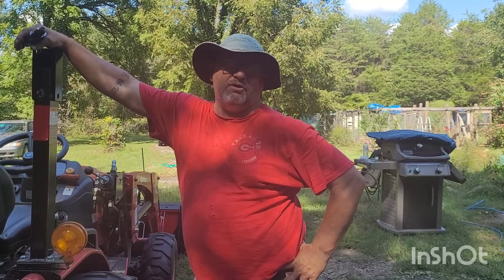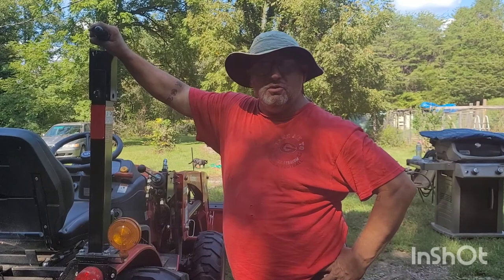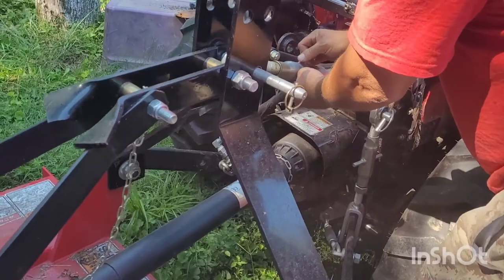Good afternoon YouTube, how do we do today? Welcome to another fun-filled episode of Coffee with the Masons. Today I'm going to show you how to: number one, remove a bush hog from a Branson 2505H, and number two, attach my backhoe attachment to it. So stick around, it's going to be a fun video.